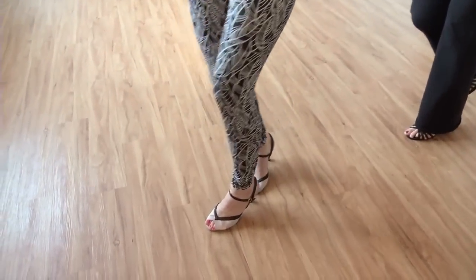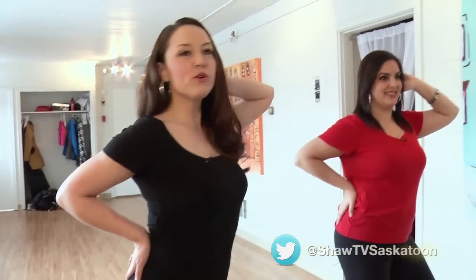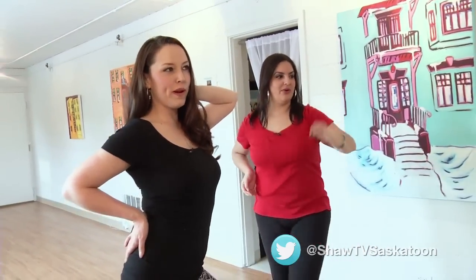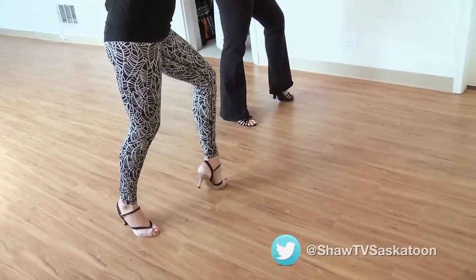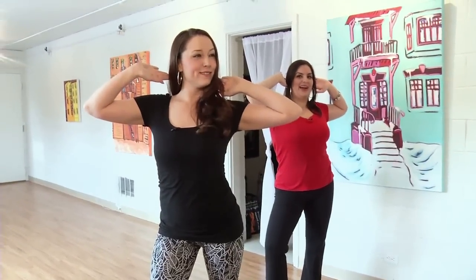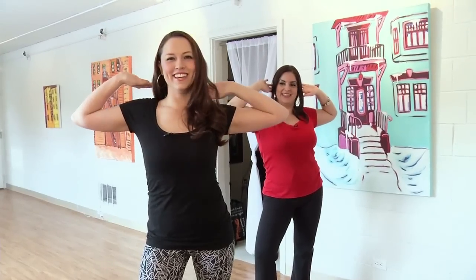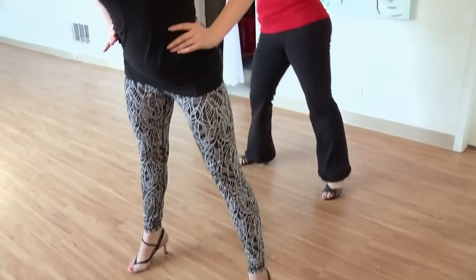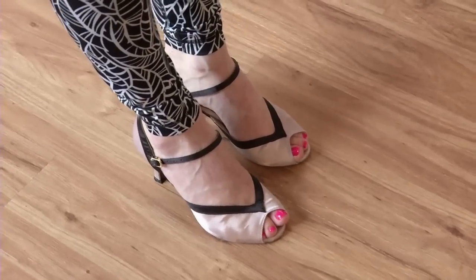From there you step forward one, two, and open. This move is called echeveria. You open up, bring this hand to your head, and you just twist, twist, twist. From here you lift the leg, roll the hips out, and then sit back — and there's our routine!